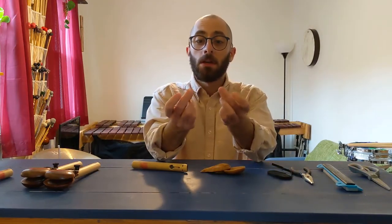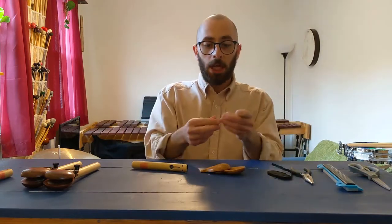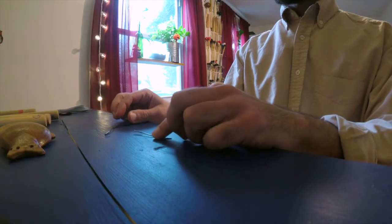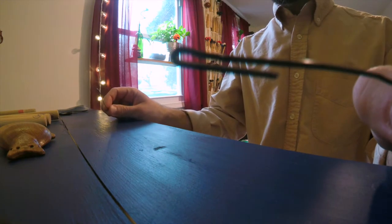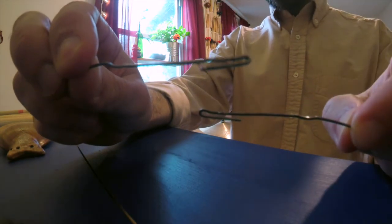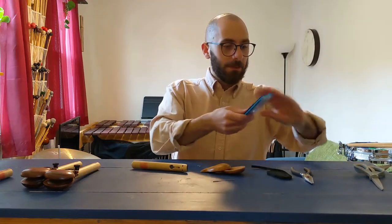What I did was take paper clips and just cut them with my needle nose pliers, and then I bent very, very small hooks that you can put into the elastic. It kind of guides it through the castanets a little easier rather than trying to fit this material into these very small holes. So those are all the materials we need.